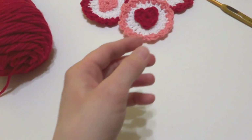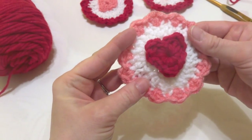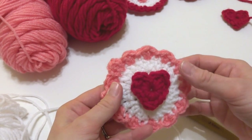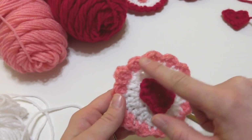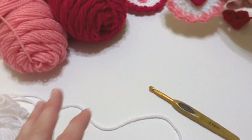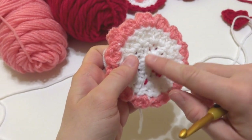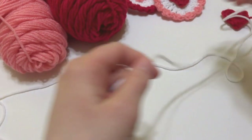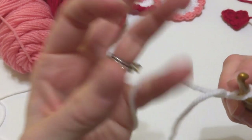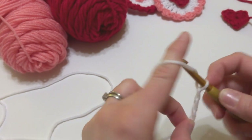Our circle is constructed by making a white circle, then we're going to add a simple pink scallop to the edge. Take your white yarn. To make the circle, put a slip knot on your hook and tighten it, then chain four: one, two, three, four. Same as with the heart, we're going to work a slip stitch in the chain farthest from the hook to make a ring.